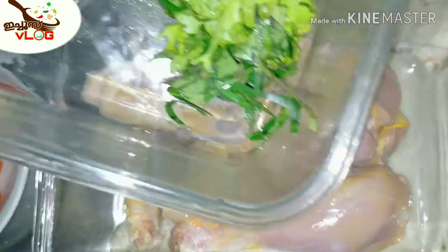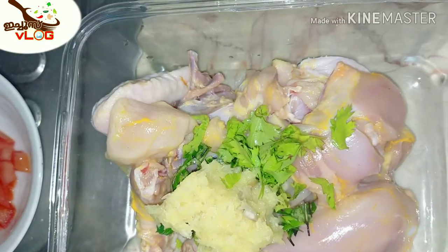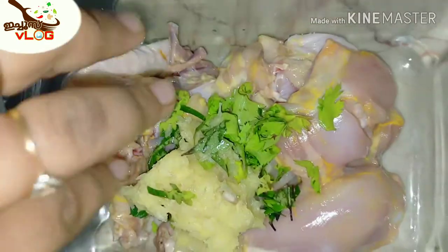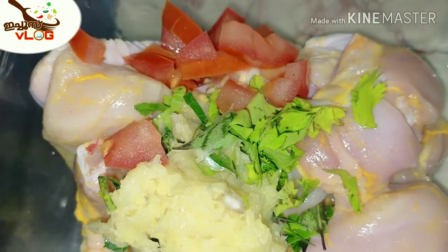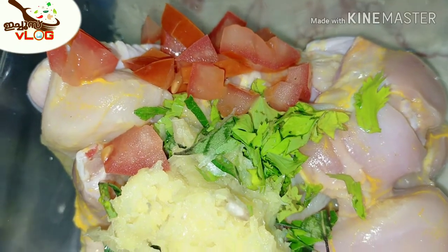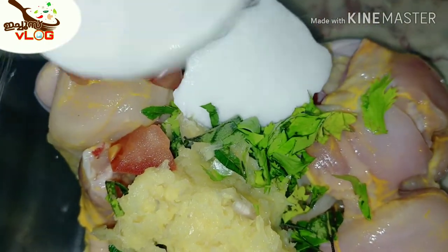We'll add chicken and mix it in a little bit. We'll add a little bit of curry. Let's cook the chicken with 1 tablespoon of seasoning and make the chicken soft.